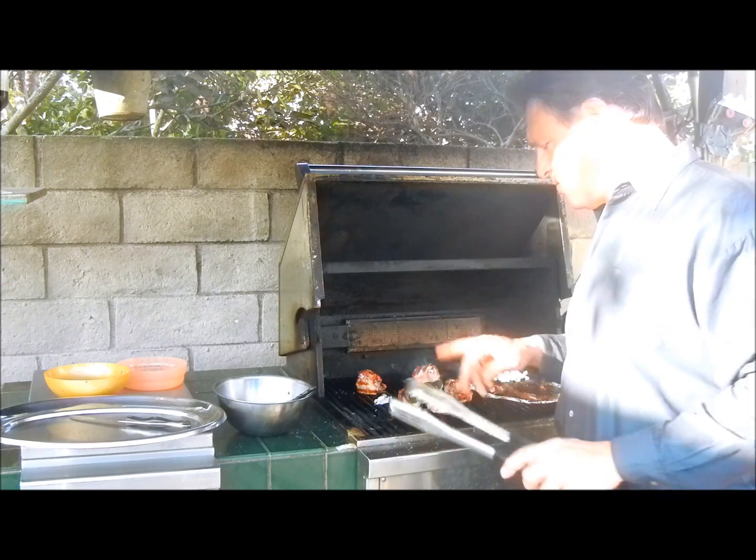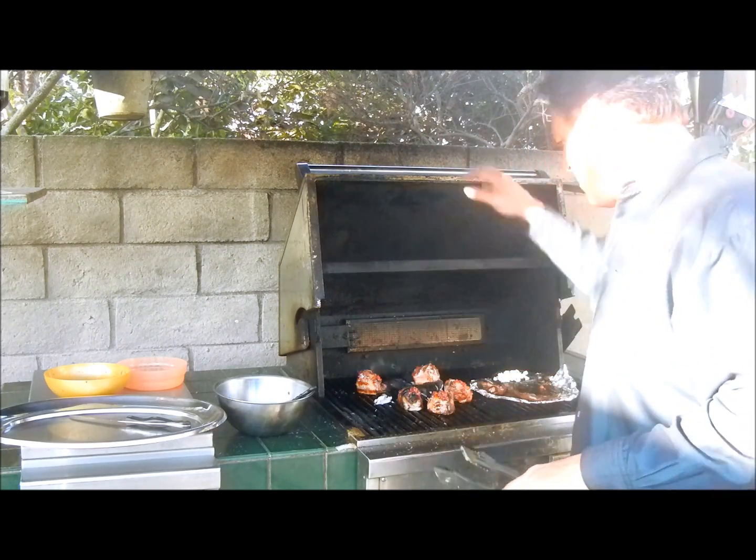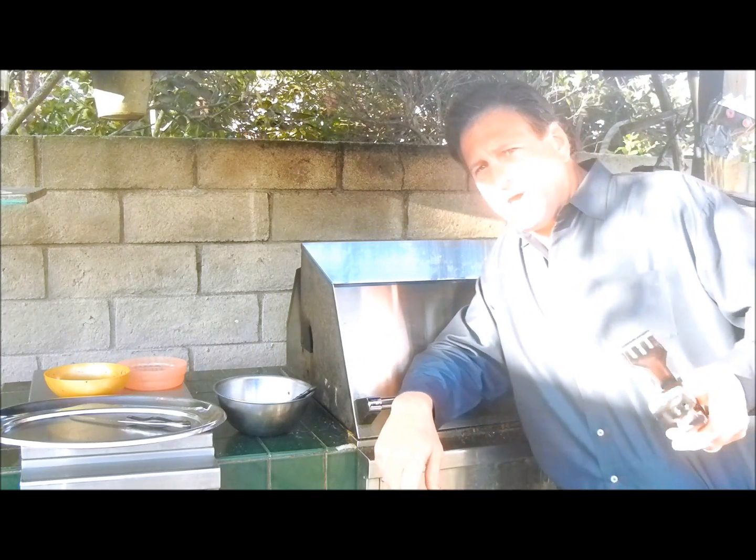And that's the deal. So we're real busy right now — getting busy, getting busier. Apple smoke's going. Thanks for joining me. Marinate off and grill responsibly. Chop, sizzle, grill, eat. We'll talk to you next time.